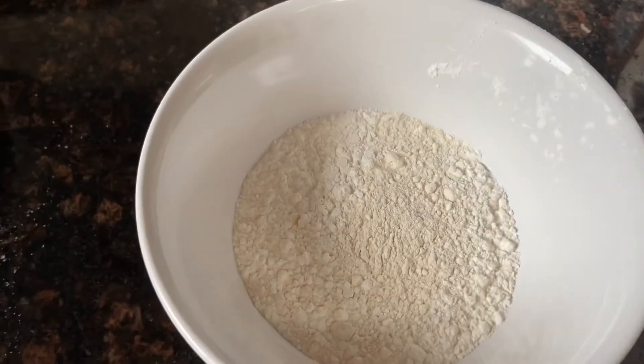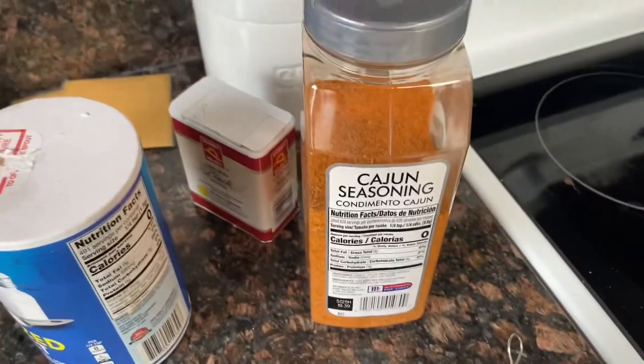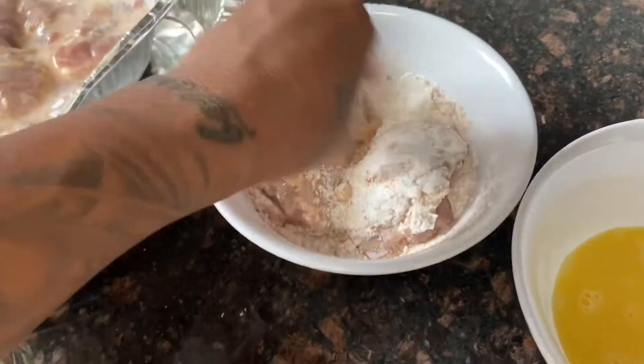You're going to need cornstarch and flour, half and half, and an egg. I'm going to do the same seasoning I used to marinate the chicken and put that inside my flour. Go ahead and make sure you get flour all over, just like that.